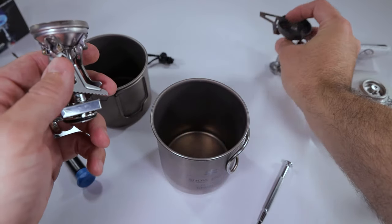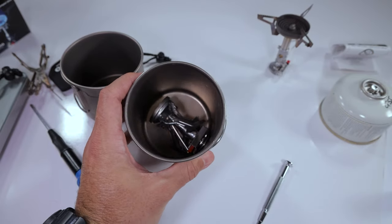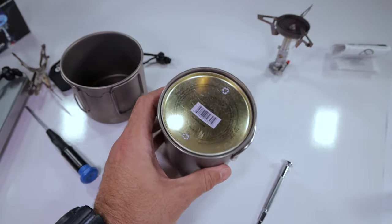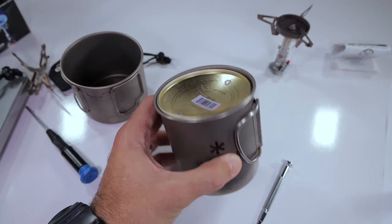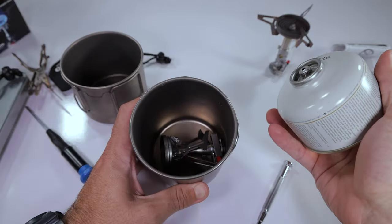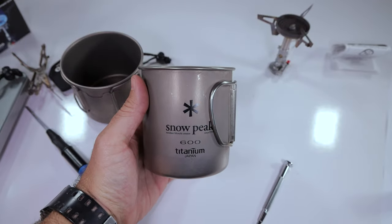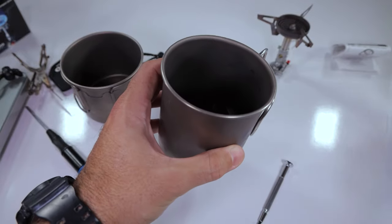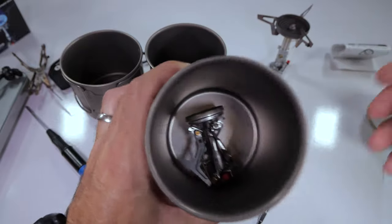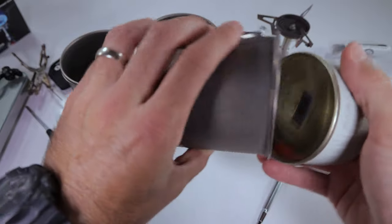We've got the Snowpeak 600 here — same difference, nests in there. You could probably fit a canister down in there. Look at that — that fits in there with the canister for a nice clean system. Snowpeak 600, bam, good stuff. Snowpeak 700 — that will obviously fit and will also allow you to add your canister in there, which is nice.